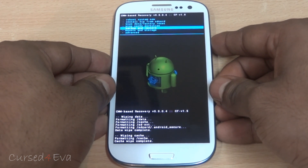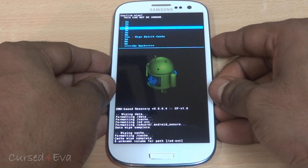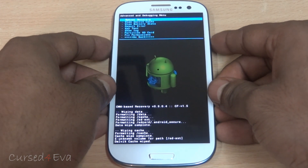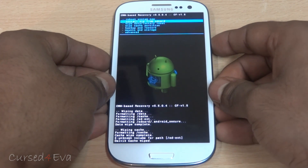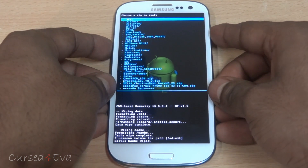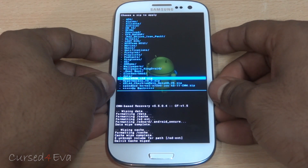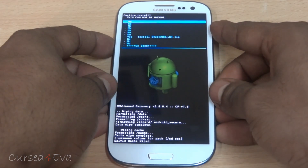Now scroll down to Advanced and select Wipe Dalvik Cache. Once that's done, go back, select Install Zip from SD Card, choose Zip from SD Card, and select the Check ROM version you want. Then hit Install.